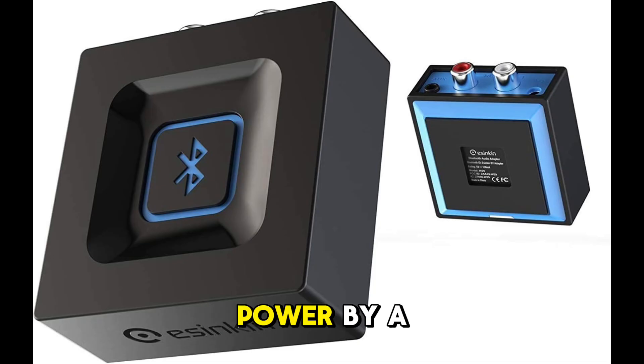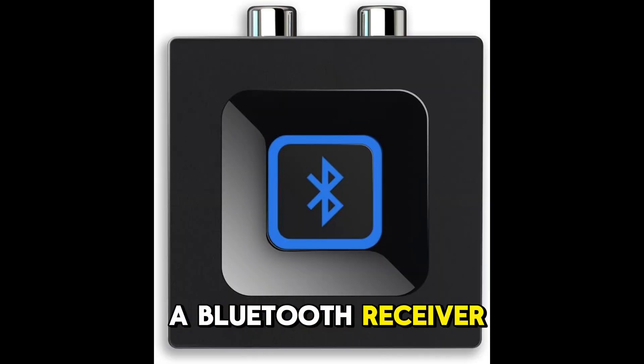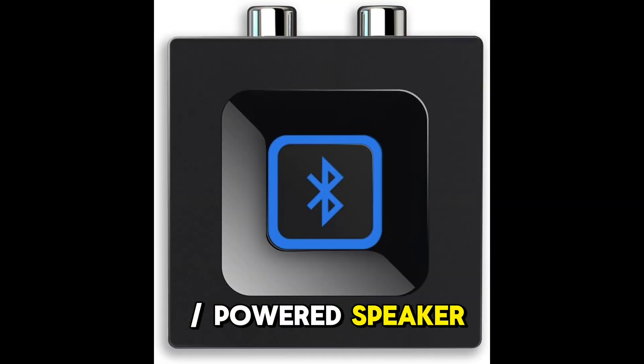Note: this adapter does not have a built-in battery — it is powered by an AC-to-DC power adapter or USB cable. This product is a Bluetooth receiver only, not a Bluetooth transmitter. It is designed to add Bluetooth capabilities to an existing stereo, powered speaker, or PA system.